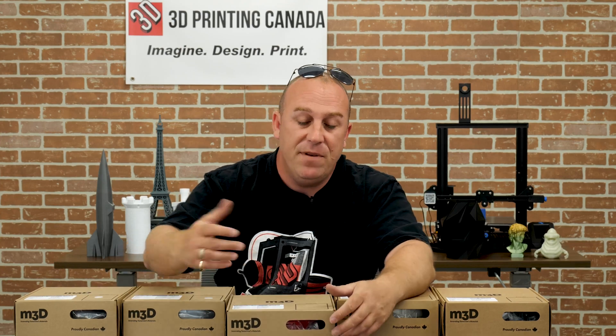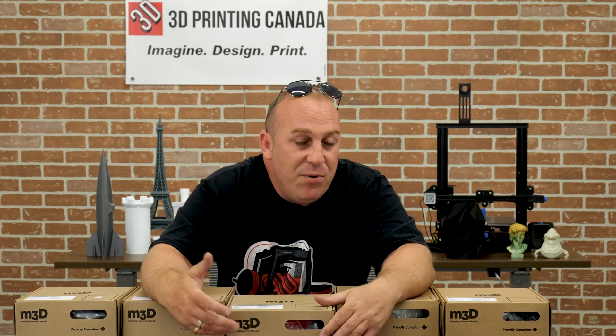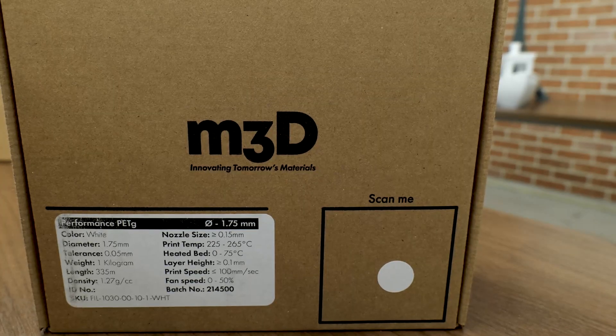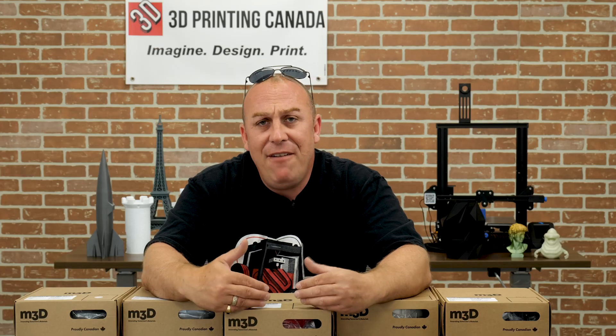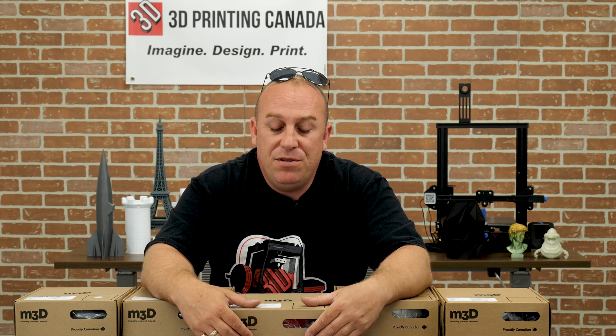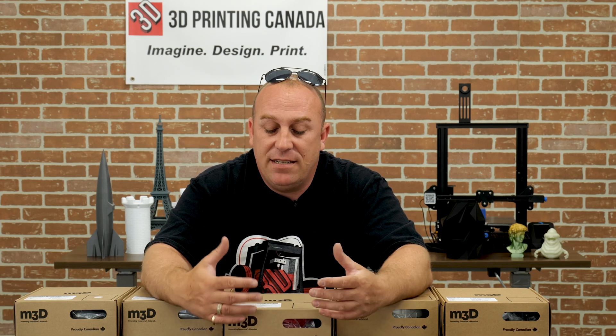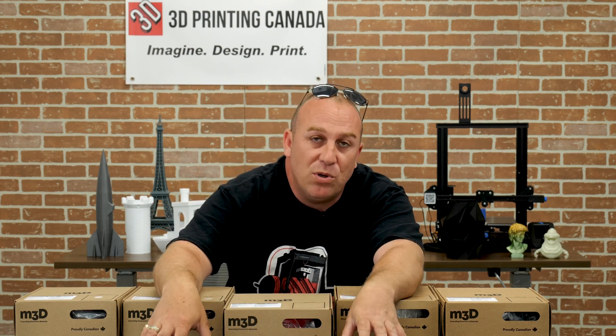Moving on from the wood filament, we'll talk about their PETG. I love their PETG product too. I found it ran a little hotter — I had to print this stuff at about 250 with no part cooling fan. I didn't use any at all and it came out beautiful. So if you're having any trouble with PETG, definitely use some glue stick to get it to stick to the bed. That's my go-to for pretty much everything — the Elmer's washable purple glue stick.